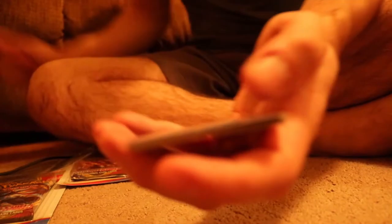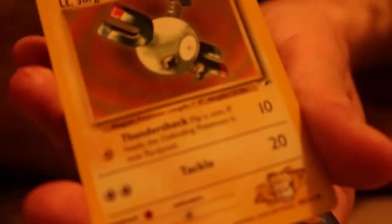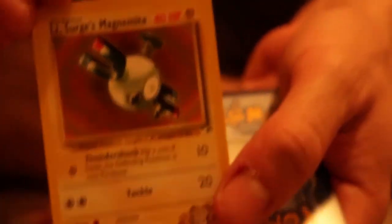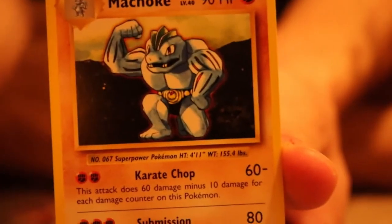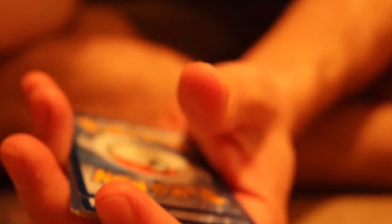We're going to kind of set them to the side. So here we are — we have a Lieutenant Surge Magnemite. Very majestic. And then we have a Machoke, a vintage Machoke. This is my man. It's not a shiny, but I want to say base two — actually no, not base two.